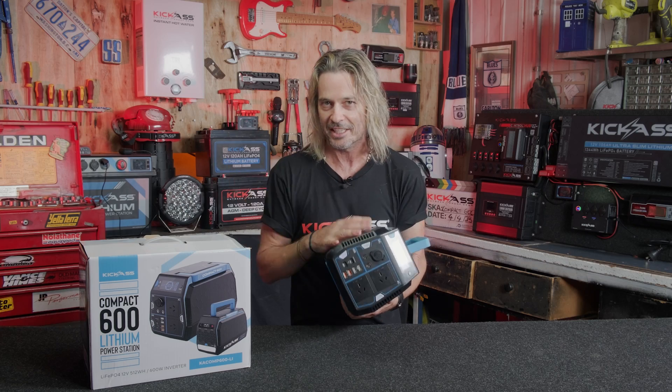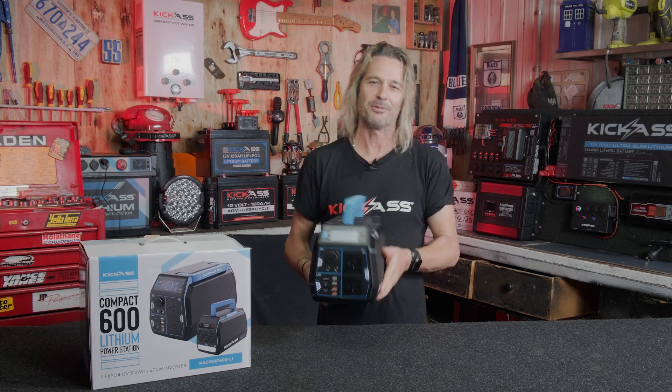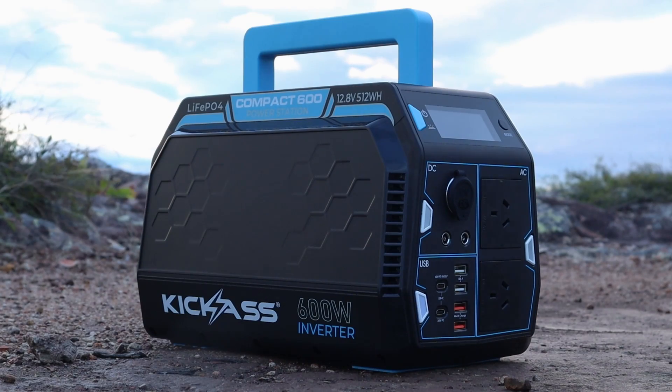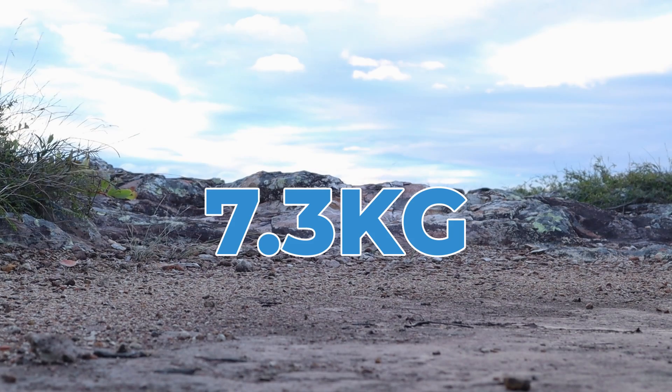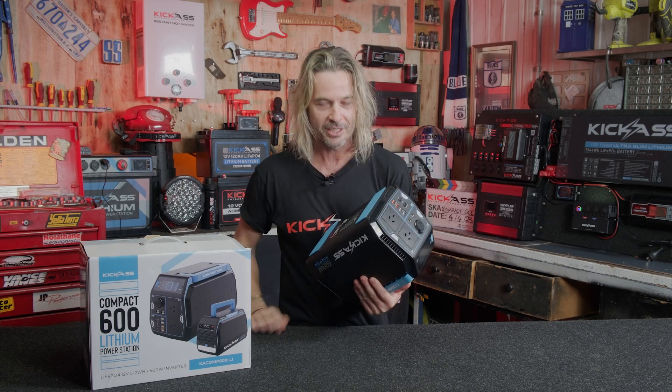It's built tough with ABS plastic housing. It has an inbuilt fan that cools the unit down when it gets hot, which it needs. And you'd think with all those features it would weigh a tonne — only 7.3 kilograms. With all those features, just 7.3 kilograms.